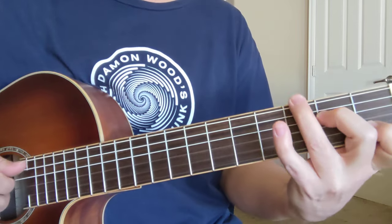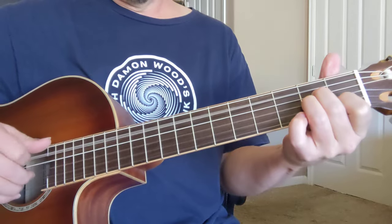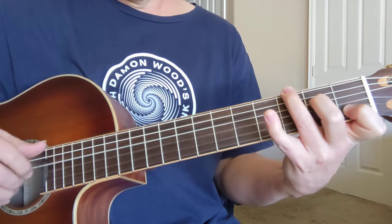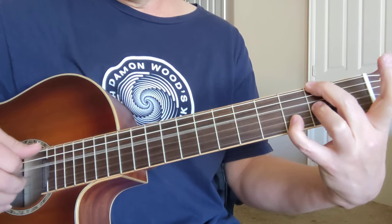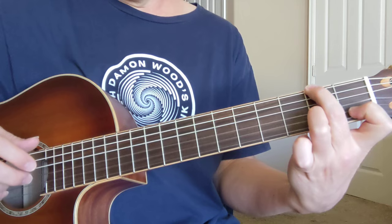That's like kind of a C chord, but you've got a G bass. You bring this pinky in here on the second string. Pull it out. Got a D with an F sharp bass here. You always need a finger free for that one down there.